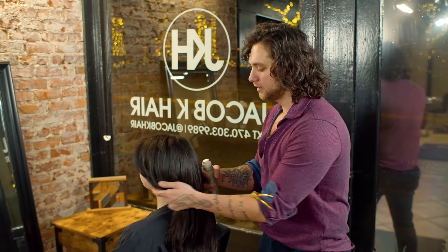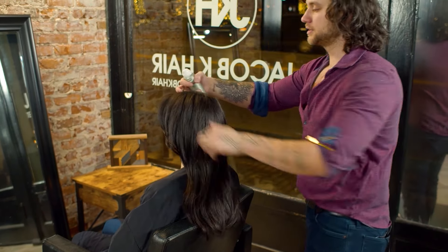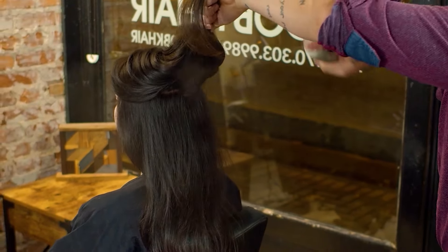We're going to start off sectioning her hair and adding this throughout. This is going to give us that little bit of hold as we work the iron through, and again it's going to give us heat protection.